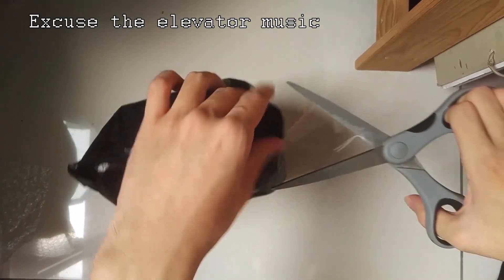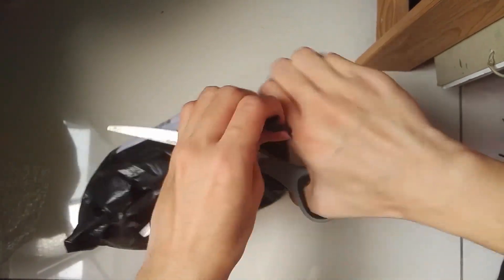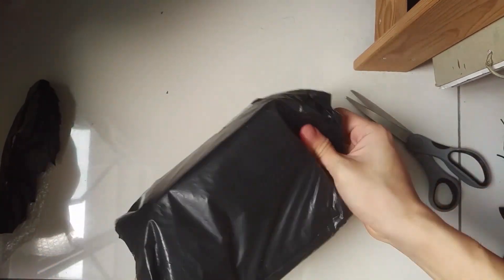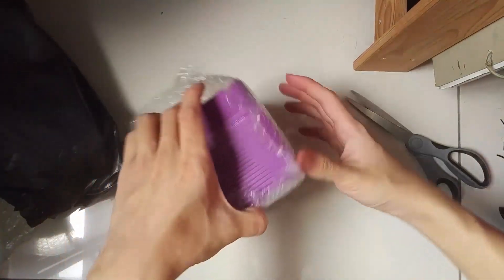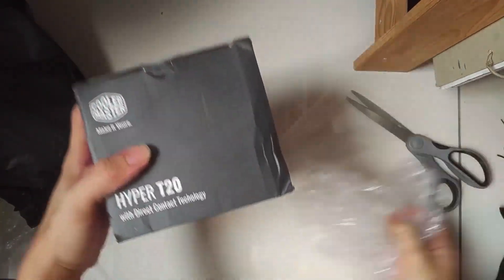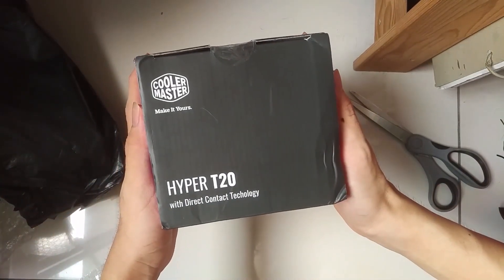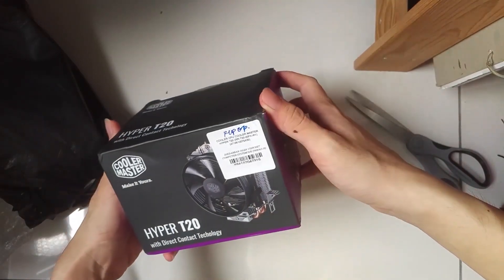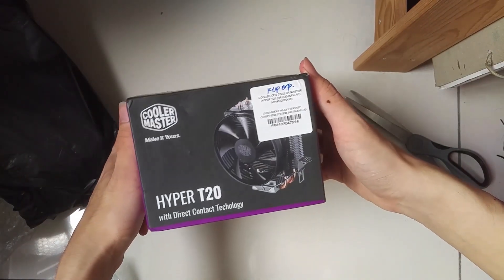So let's get right into the unboxing. This is the Cooler Master T20 CPU cooler. It's a relatively small cooler and it's come at a very cheap price. Today I'm going to unbox this thing, make a quick review and see how it compares to the AMD Wraith Spire, which is the stock fan for AMD's Ryzen series.